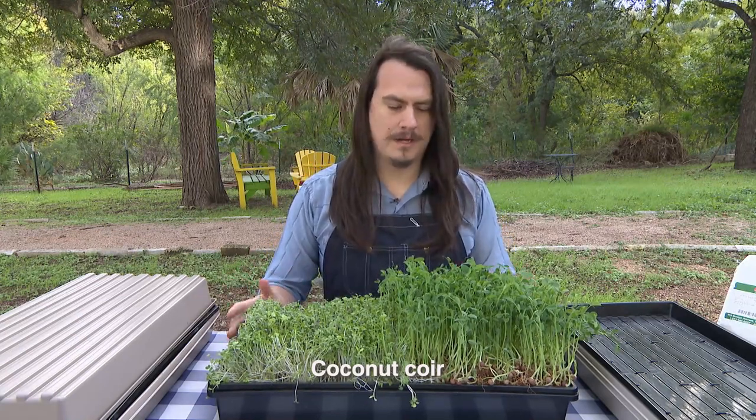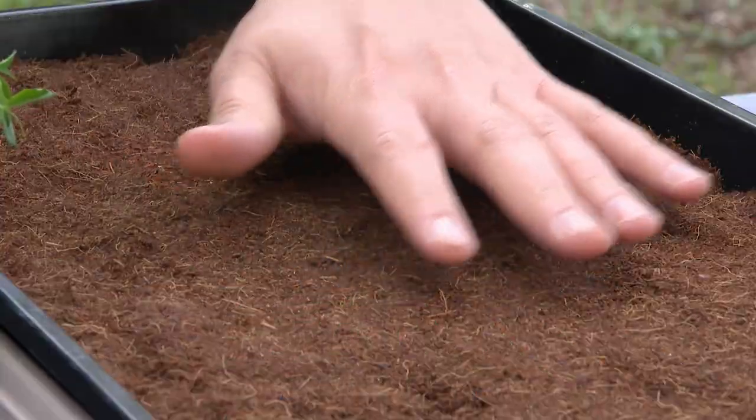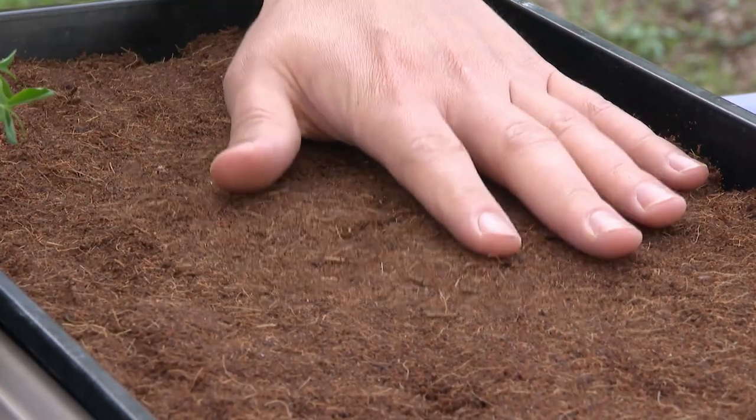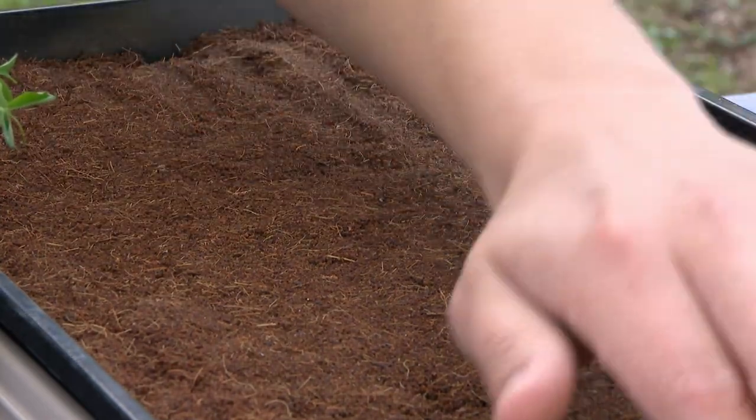I could put this whole tray into the fridge without having to worry about introducing any sort of dirt and contamination. You want your growing media to be nice and damp — about a wrung-out sponge level of dampness — before you set it down into the tray, and that'll help get perfect germination every time.